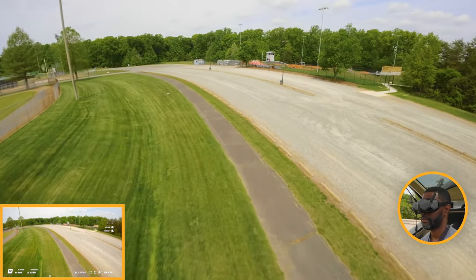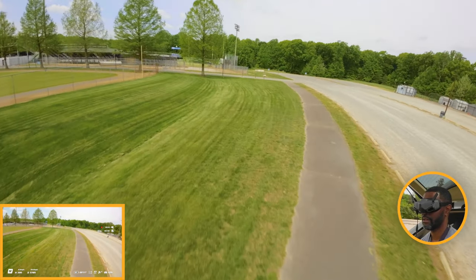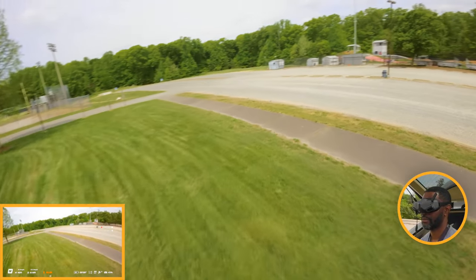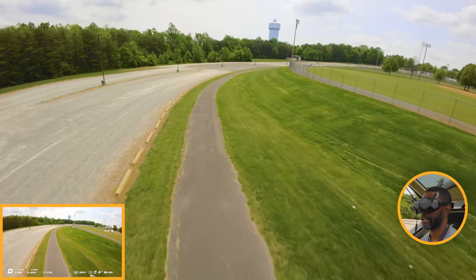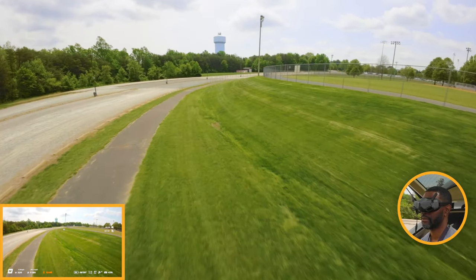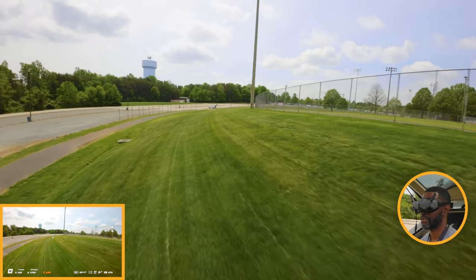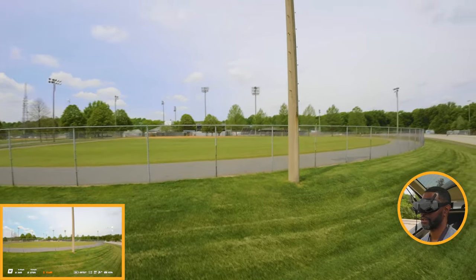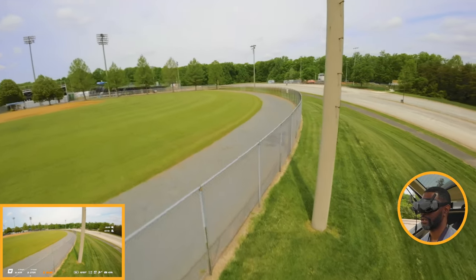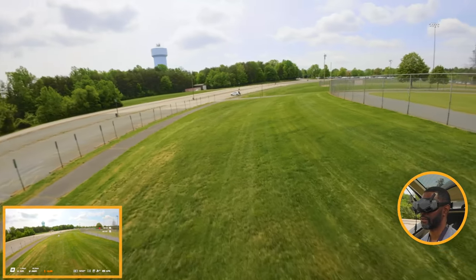With the four-blade, it was supposed to increase performance, and actually it did — to me at least. It seemed like I had a lot more control over the controls. I was flying in windy conditions and it felt a little better than the three-blade props.